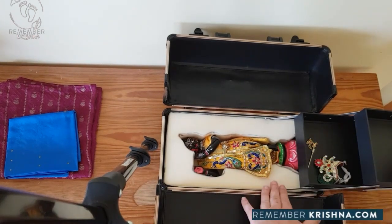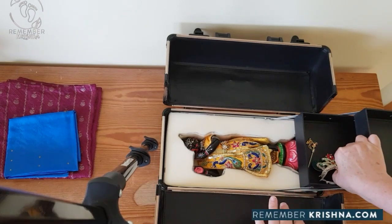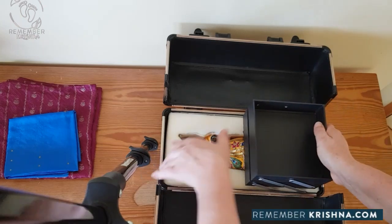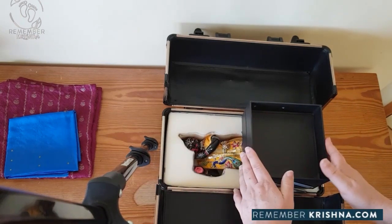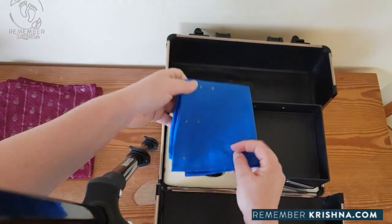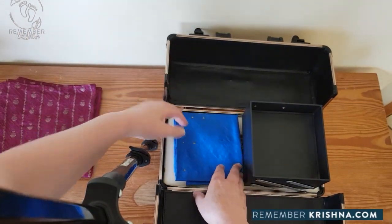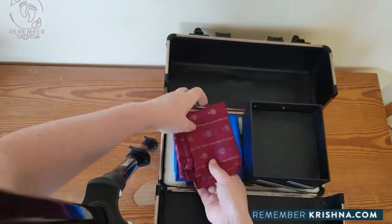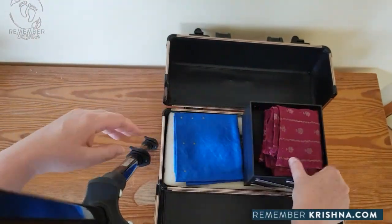As soon as he's securely in, crown and flute go in this section. We just gently lift that up and fold it down. This box is good - it can hold a number of things. And in goes the cloth and the standing cloth.